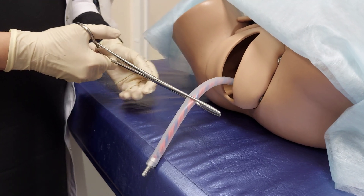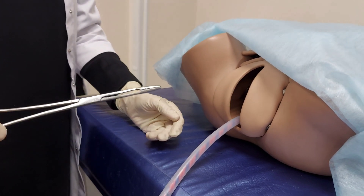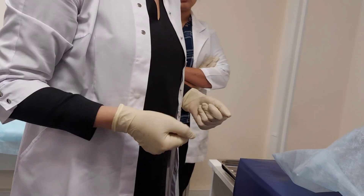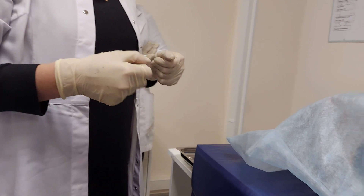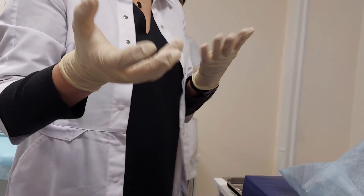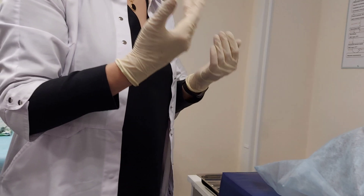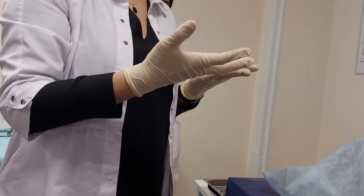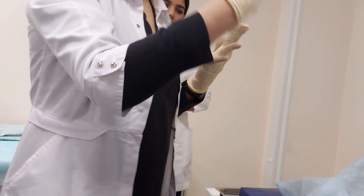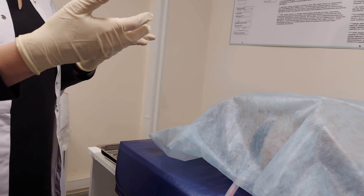Sponge forceps may also be used, but those are for collecting membranes and taking them out. You also need to greet the woman — introduce yourself, ask her name, explain the procedure: 'I am here to help you complete the labor process. Do you allow me to participate?' You need to introduce yourself, ask the patient's name, explain your mission, and get permission.